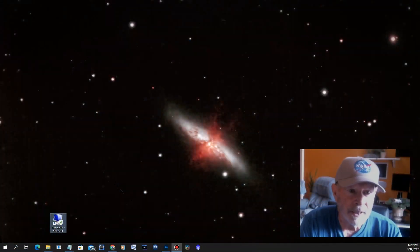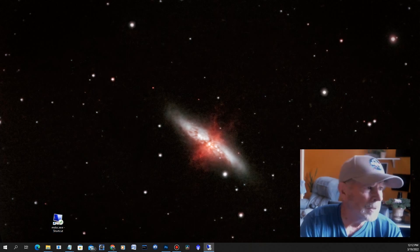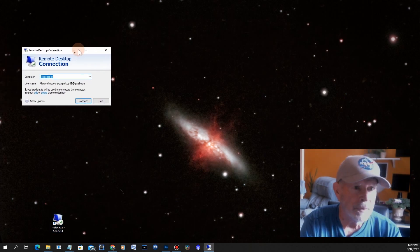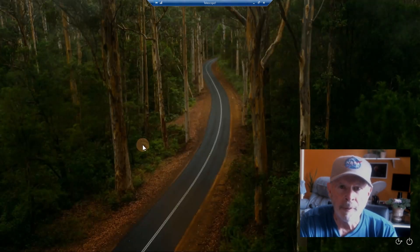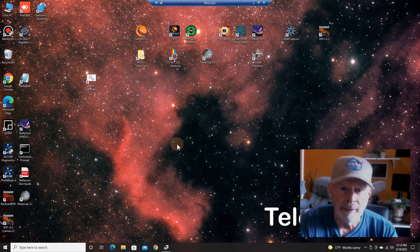The first thing I want to do is connect to the outdoor computer — the Telescope One computer. I'm going to go into the desktop connection. There it is right there. I have my choices of computer: telescope number three, two, or one. This is Telescope One, the primary telescope, and I'm going to connect to that — and it connects. There we go.